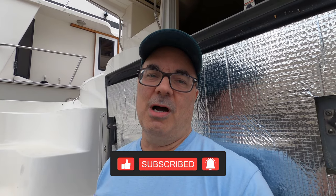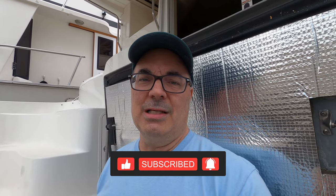Please comment, make sure you subscribe and hit the bell, and we will see you next time!